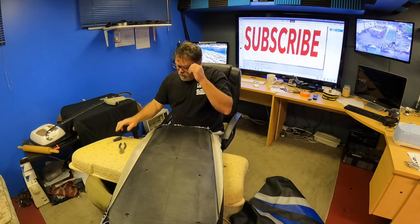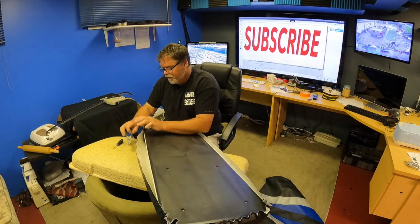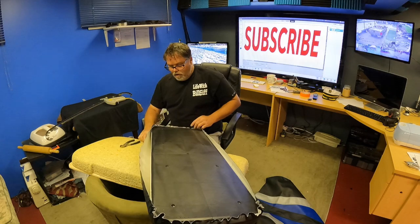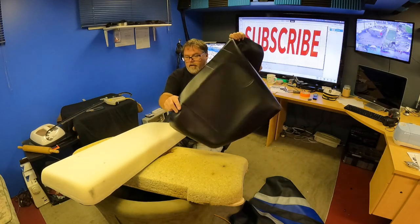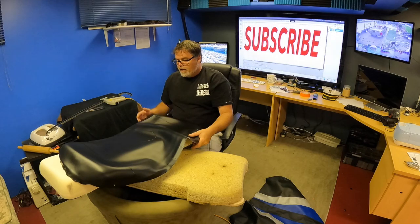I bet you never thought you'd be watching me do upholstery today. See, there's something always different on the Belsif Show — you never know what you're gonna run into. Hopefully this turns out good. So there we go, that should be the cover coming right off now and then we're just down to the foam. So there's the free cover — that cover went this way. This is the back, that's the back.